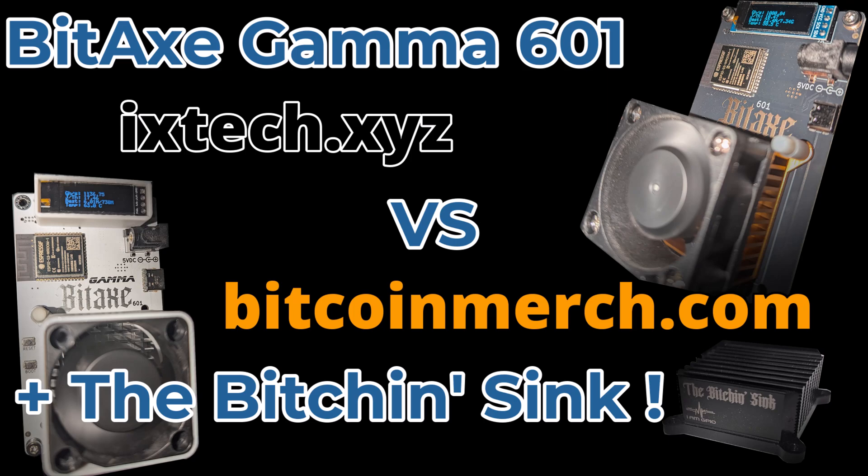Today we're going to look at the Bitaxe Gamma 601. We're going to compare two different versions, one from ixtech.xyz and the other from bitcoinmerch.com. After we do the teardown, we're going to reassemble and add on the bitchin sink. Then we're going to take a look at how these two units compare against each other before and after the new heatsink.